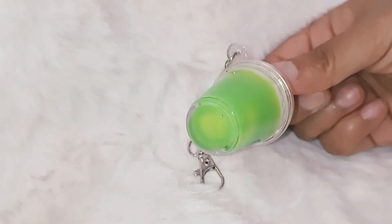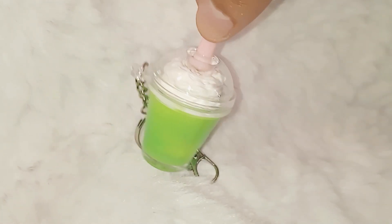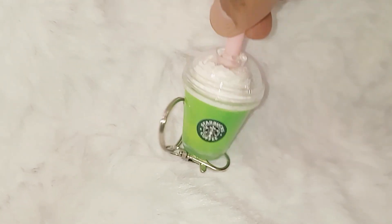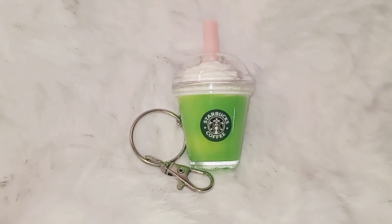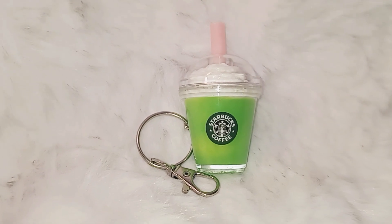Look at that illusion that the whipped cream gives it with the epoxy — the whipped cream looks super good, it looks so cute. These are my final results. I hope you guys learned a little something. Thank you guys so much for watching, and I will see you guys in the next one. Bye!